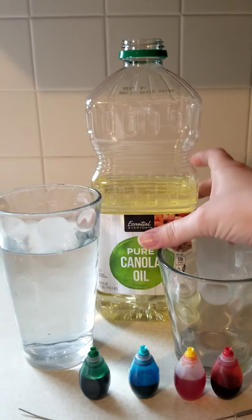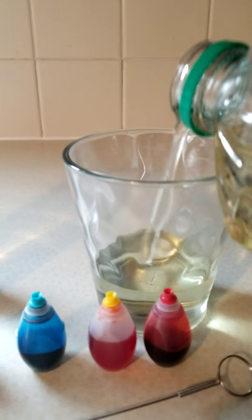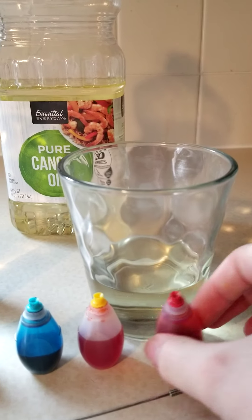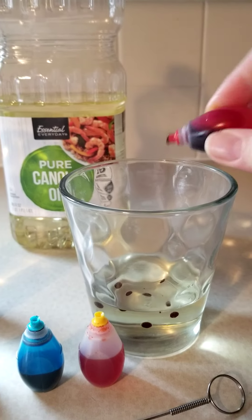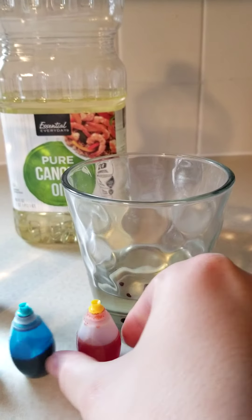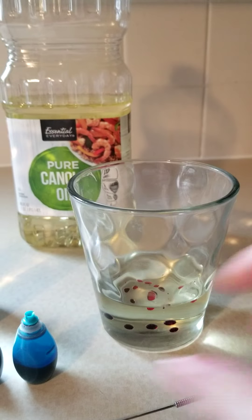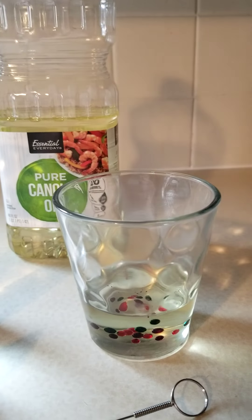First you will start by pouring some oil into your empty glass — not too much, just enough. Then you will add four to seven drops of your food coloring of your choice. Today I have red, yellow, blue, and green.